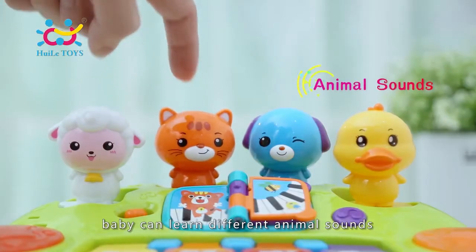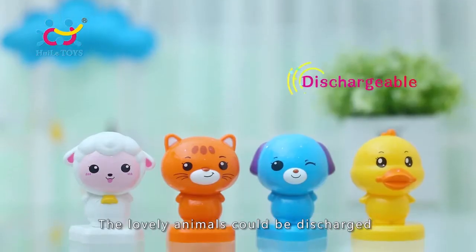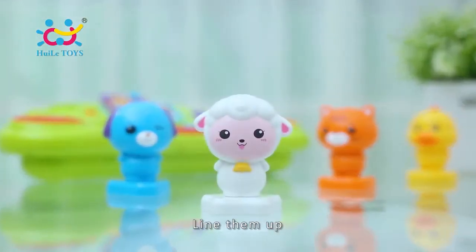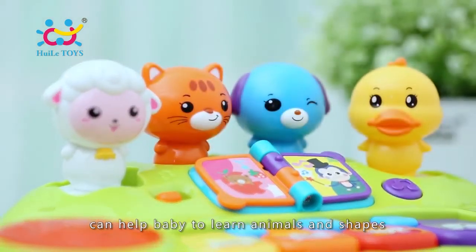Baby can learn different animal sounds, funny sounds and create music. The lovely animals could be discharged, line them up or set it back to corresponding position. Can help baby to learn animals and shapes.